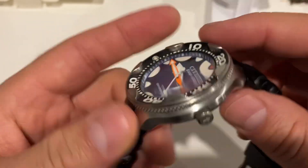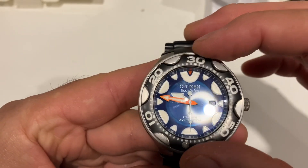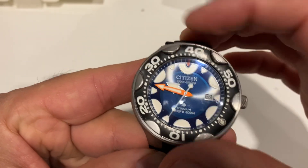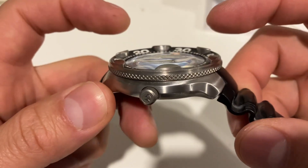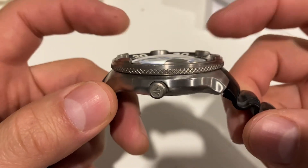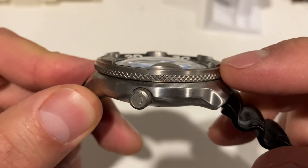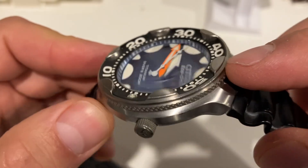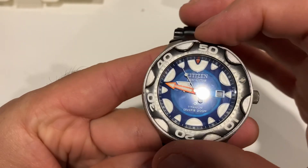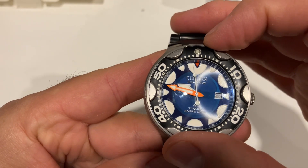The bezel action here is quite poor indeed, and there's a lot of back play as well. It's got this sort of strange angled pattern on top of it, with indentations protruding from the bezel. It's got a nice grip, easy to turn, but a lot of back play.